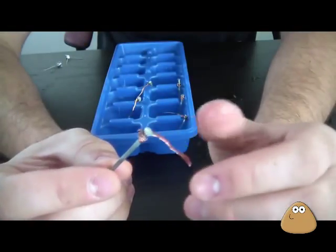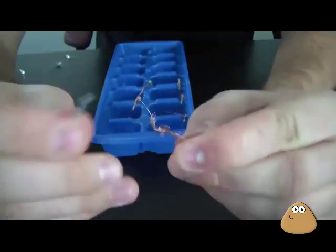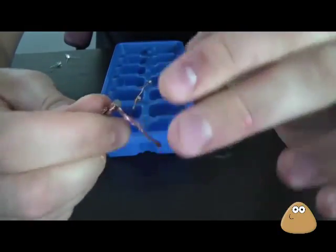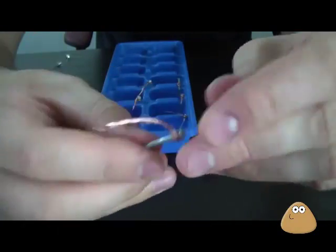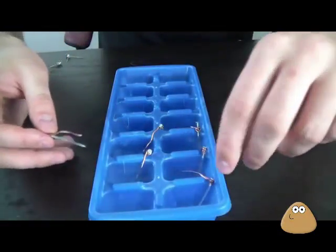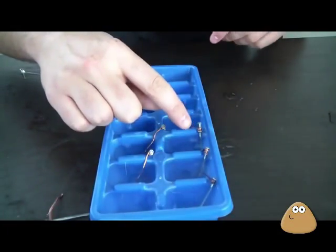Check out what I did here. I got a wire, any kind of wire, and just wrapped it around a nail. I'm gonna do it one more time like that, and I did it with a bunch of them — exactly six.